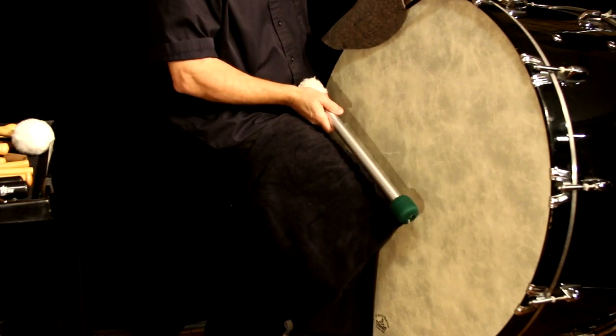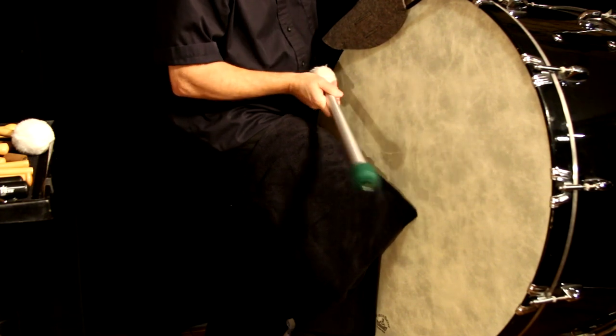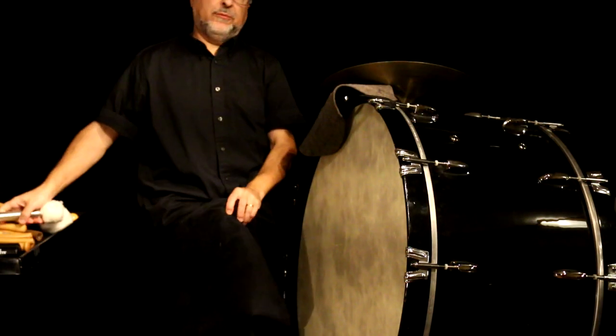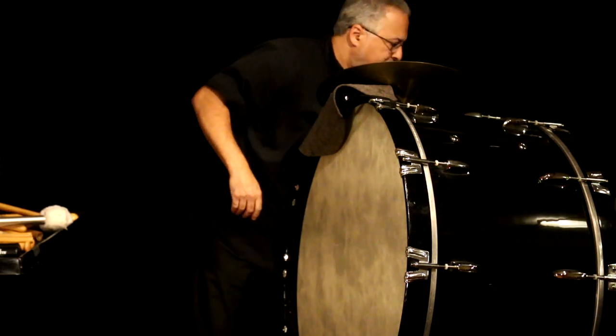If you're playing on a really big bass drum, because it has more surface it's going to ring longer. You can put a towel on your leg and muffle it — it'll be really dry, almost sounding like a kick drum from a drum set. That's an option with a bigger bass drum. This bass drum doesn't really need that at all.